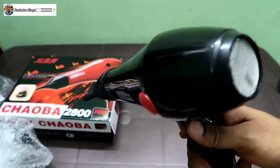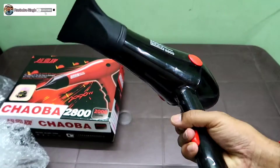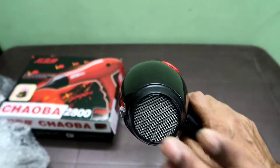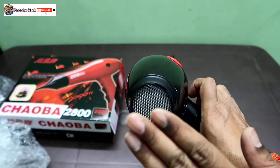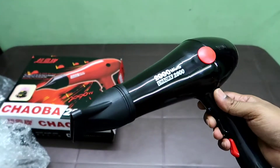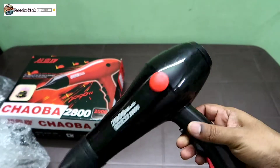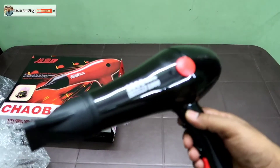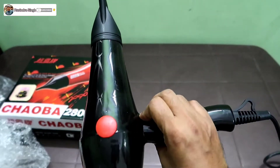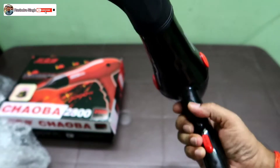It's a good quality product. It looks good. It's fast and has strong airflow — this is an amazing motor. It has 2000 watts, obviously powerful. Black color, no scratches — it looks great.